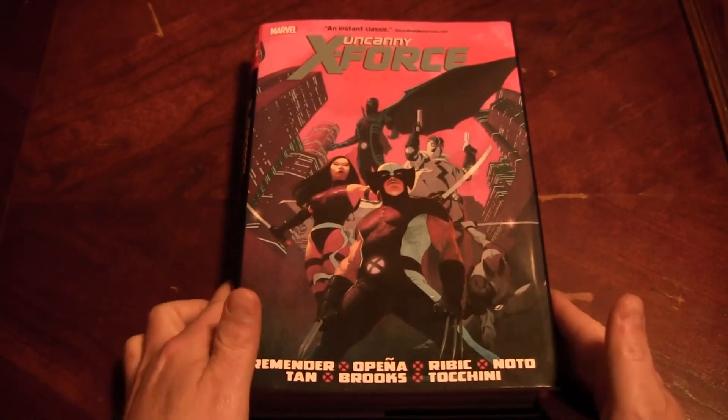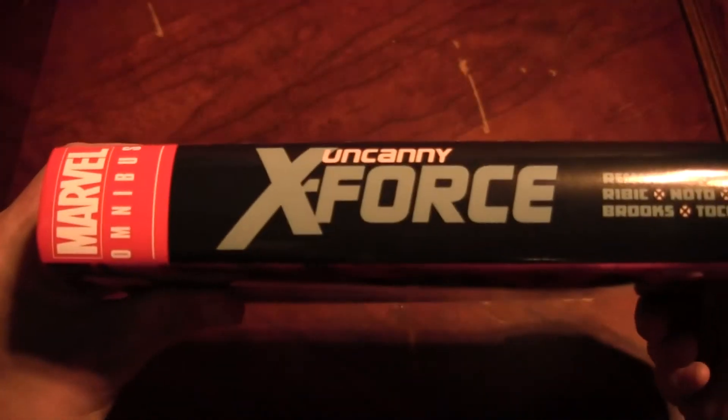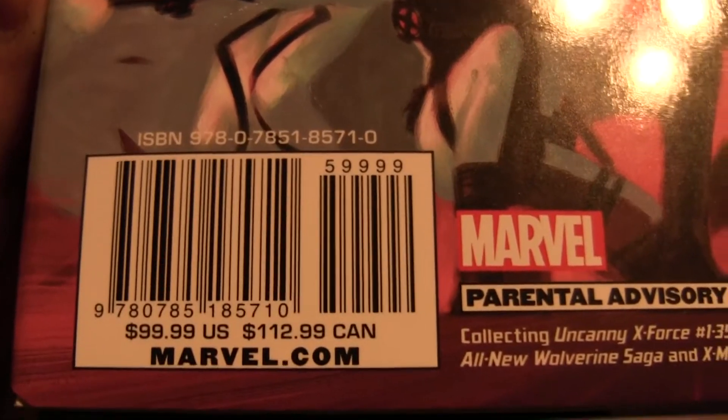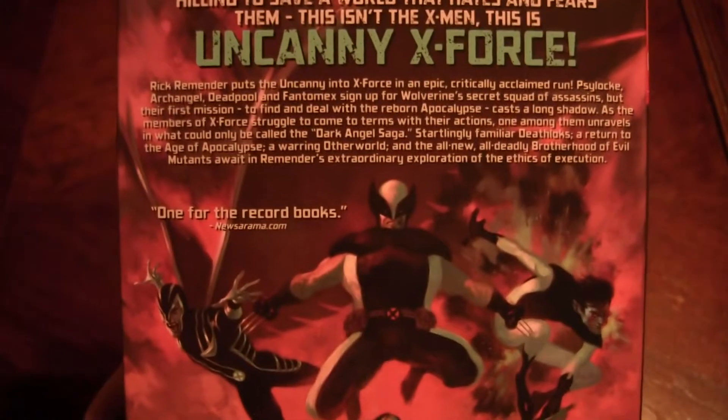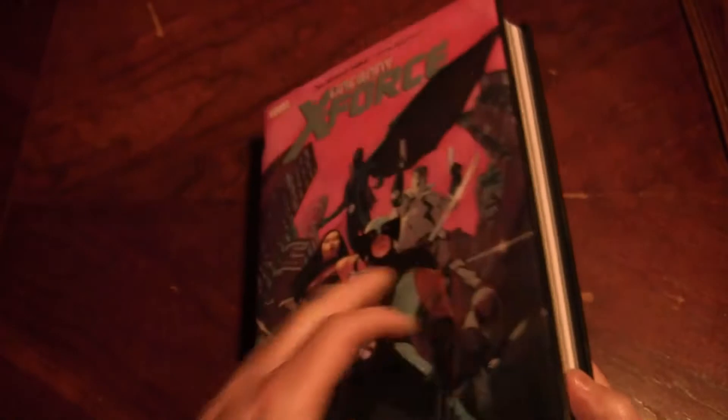It's obviously by Remender, Pina, Rivik, Noto, Tan, Brooks, Tachini. Nice little spine there. I do this so you can see the price of the book — you always find it somewhere cheap. Maybe ask your local funny book dealer for a deal on it or something.